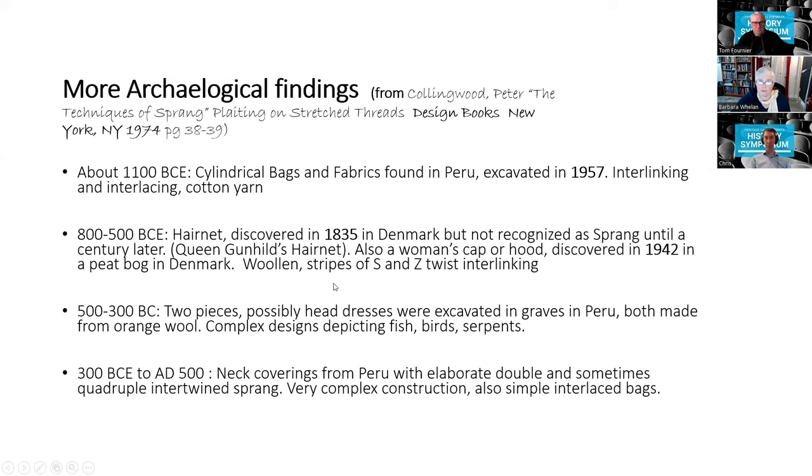Moving forward: 1100 BCE — cylindrical bags and fabrics found in Peru in 1957, made of interlinking and interlacing. 800–500 BCE — a hairnet discovered in 1835 but not recognized as sprang until a century later. Recognition came because an error was found in one of these hairnets, and that error was reproduced across the central line. If you're producing any other textile and make an error, you wouldn't go out of your way to reproduce it on the other side — so this mirrored error pointed to sprang. Again in Peru, 500–300 BC, neck coverings with elaborate double and sometimes quadruple intertwined sprang.